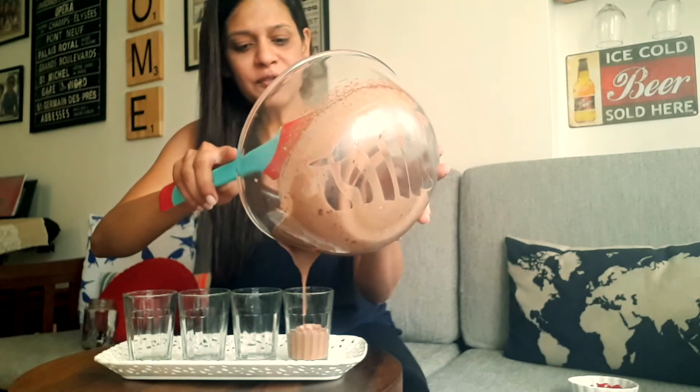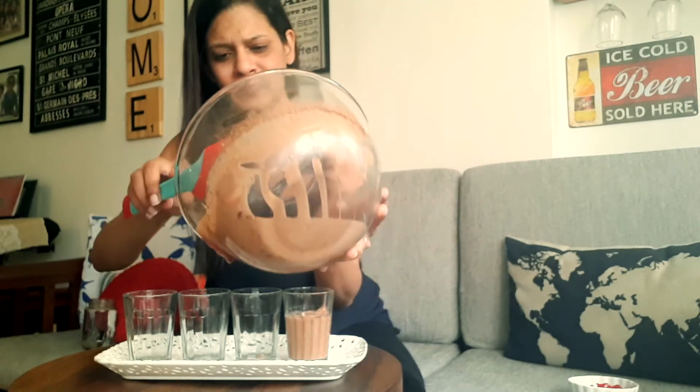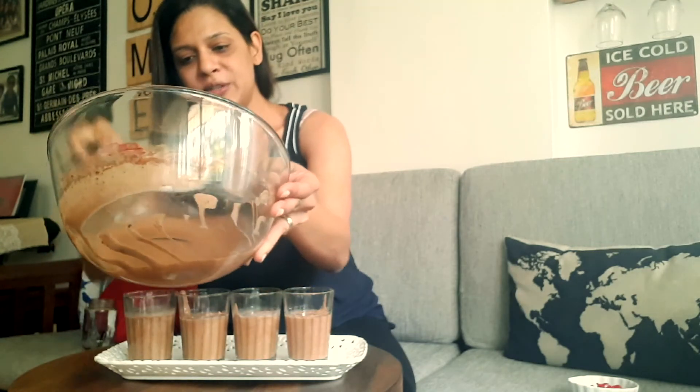This will need to go in the fridge to set for at least an hour. I have filled four chai glasses and I think I have enough left over for one more. So that's how much mousse you can expect to get with 200 ml of coconut milk. I'm going to put these in the fridge now for an hour or two, and when they're set I'll come back.